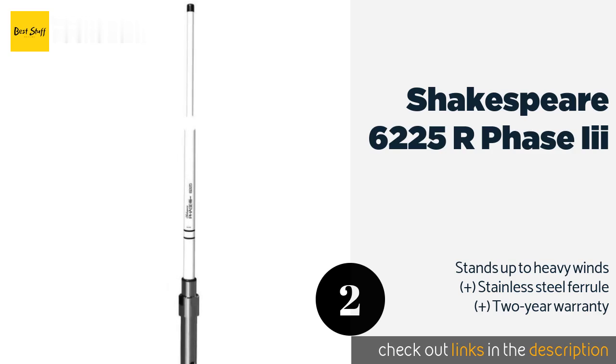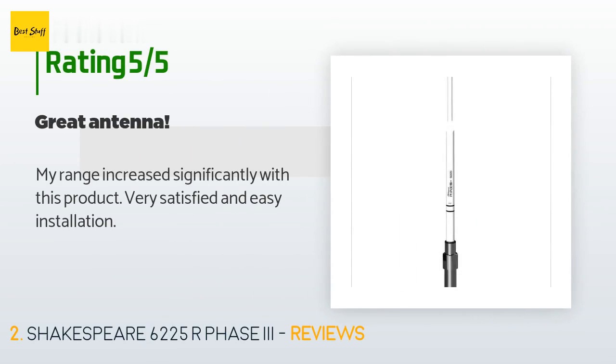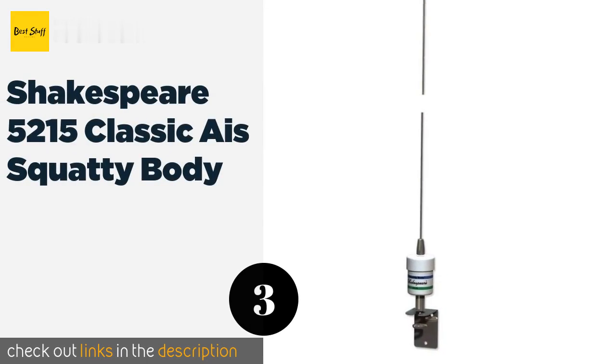This product is available on Amazon for $232. It is rated five stars from eight customer reviews. A customer said: 'My range increased significantly with this product — very satisfied and easy installation.'